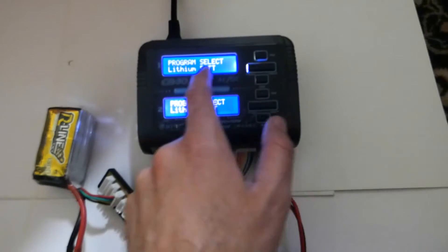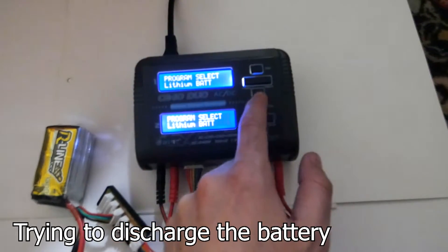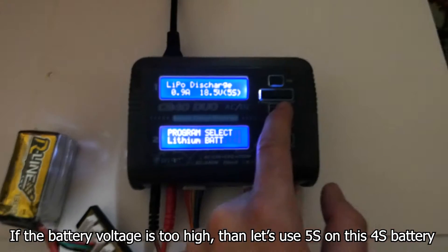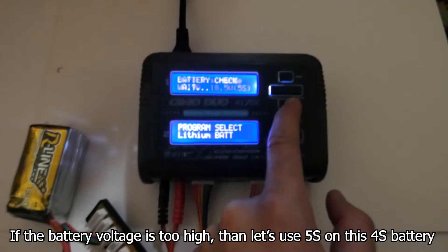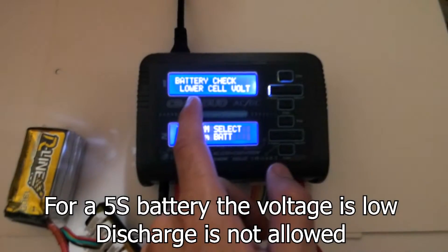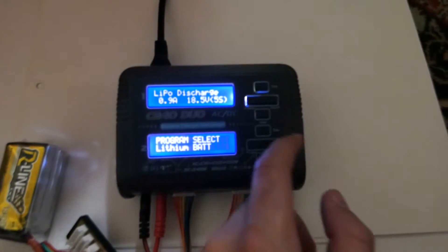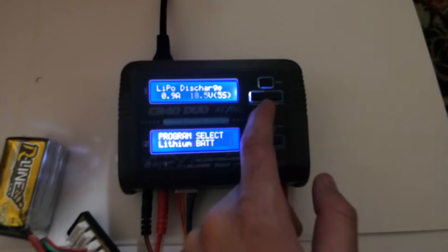For the lithium battery discharge, it's currently set to 5S — let's try that. On 5S the voltage is too low, so let's set it to 4S.